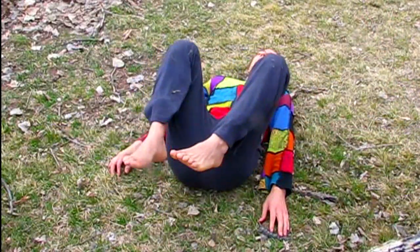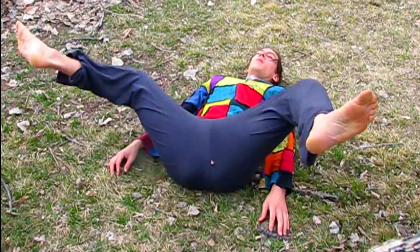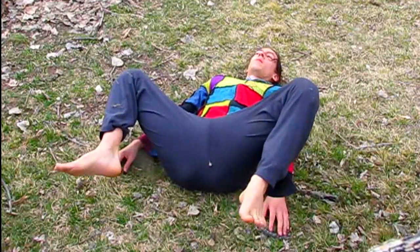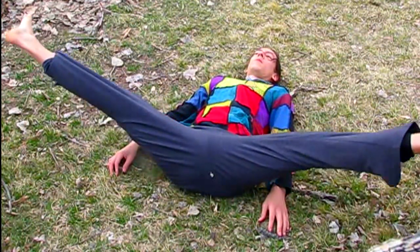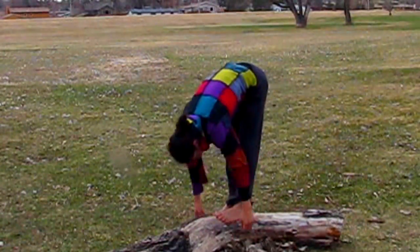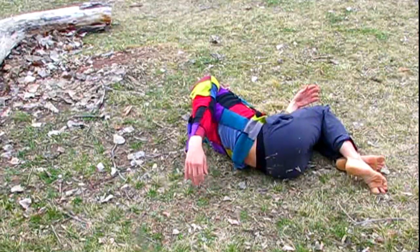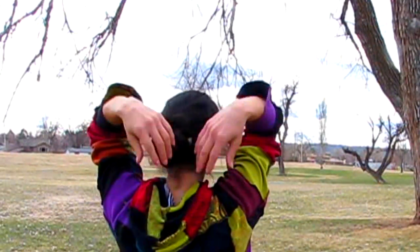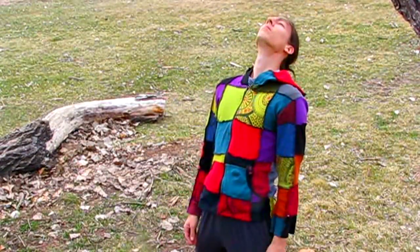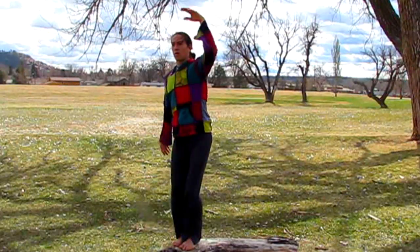And lastly we have Joint Spring. Joint Spring is working a lot with gravity — you're letting gravity do a lot of the work. There's a subtle spring in the joints. Here I am putting Joint Spring together in a little dance.